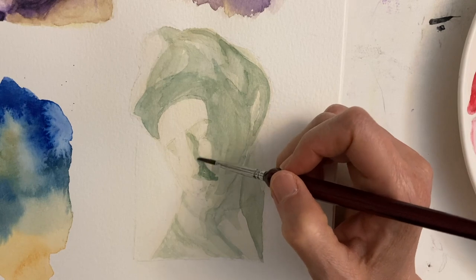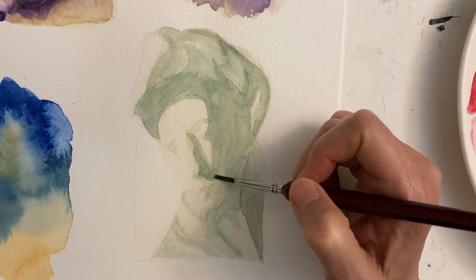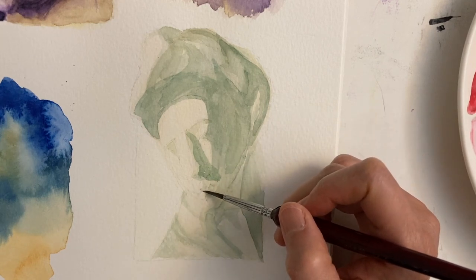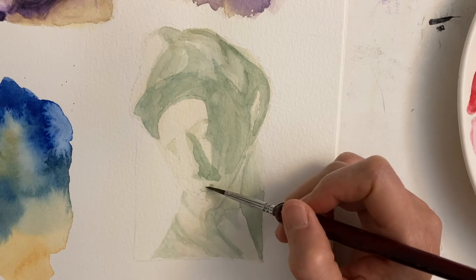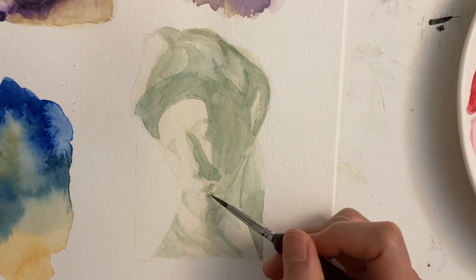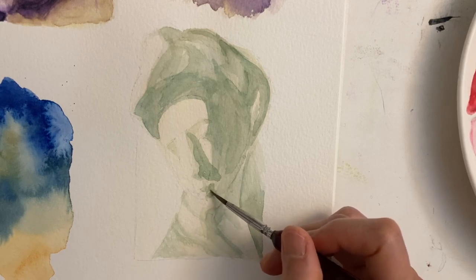It's amazing how shadows can describe so much without making a distinctive drawing of any of the features of the face. Just by painting in the shadows, you can really see the features and the form of the face.